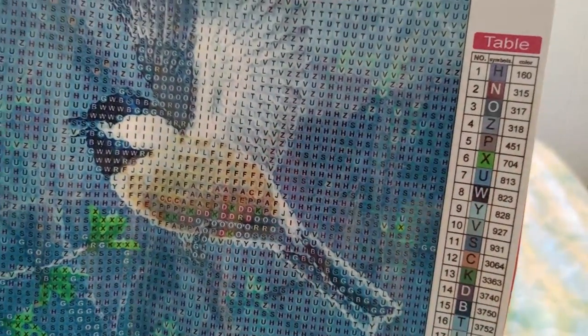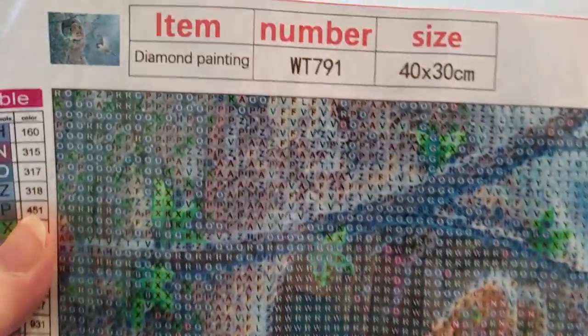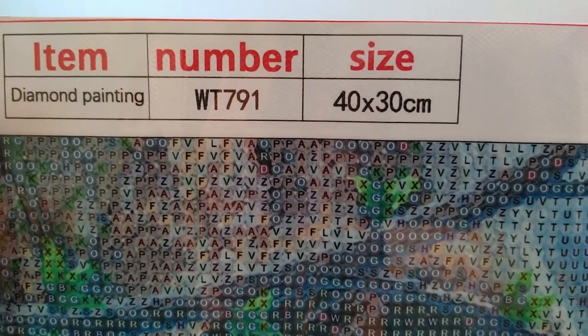There are no numbers — they're all letters — and we have the color symbols too, the DMC symbols. The drill felt looks really good, it's nice and clear. Let me tilt it back for the camera to focus — look how nice and clear that drill field is. This is item WT791 from Fan Cells.